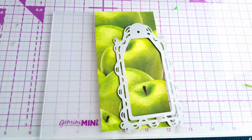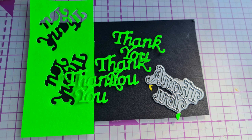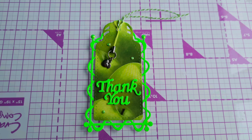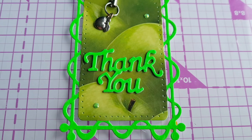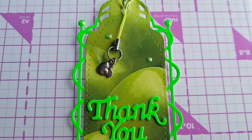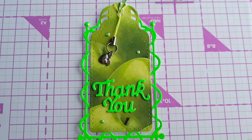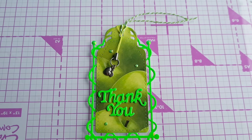We thought we had the perfect paper with this apple paper and some neon green card. So we used some die cuts and we also used a lovely apple charm and some green twine to create this beautiful tag. We added some green gems as well, and we think it's perfect as a thank you tag for a teacher gift and for the prompts this month.